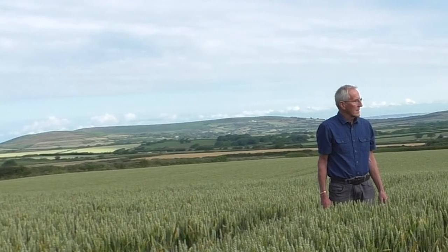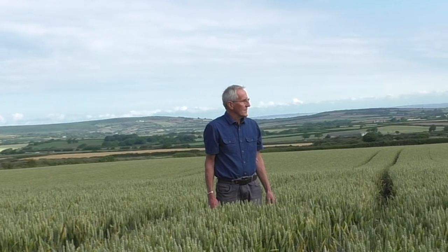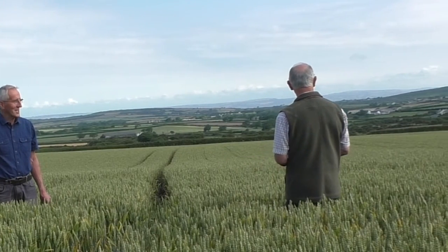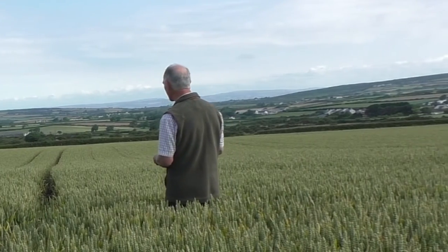I'm looking at this field which is blemishless as far as I can see. This would be a field that you'd be more than happy to bring a judge to, to say this is how I grow my wheat. Yes, this is the one — this is my best field. It certainly looks from here, I guess.